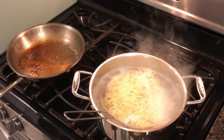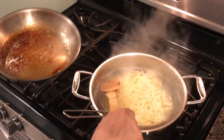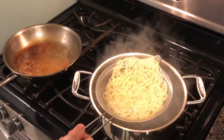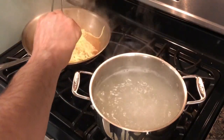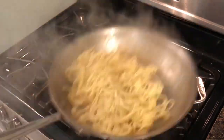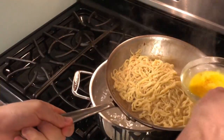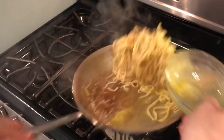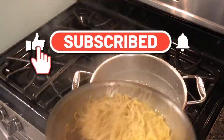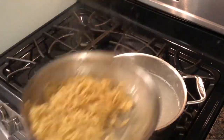Our pasta is ready and we have our bacon fat rendered — we kept about a tablespoon. We're going to take a little bit of this pasta water and add it to our fat, then add our pasta to the pan. Give that a toss. While our pasta is still hot, we'll add our egg mixture. The heat from the pasta is going to cook that egg mixture and coat the pasta nicely, finishing our emulsified sauce.